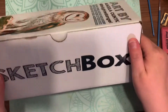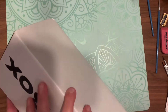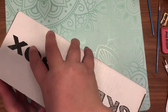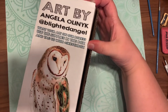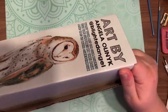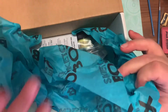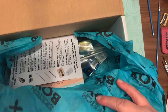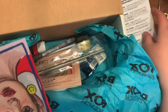Hey guys, welcome back to another episode of Crafting with EB. I got my January 2021 box from Sketchbox in front of me. Opening it up, looking at the beautiful artwork on the front of the box — it's always very nice. Opening it up with that pretty wrapping they always use, the first thing I pulled out is the menu.